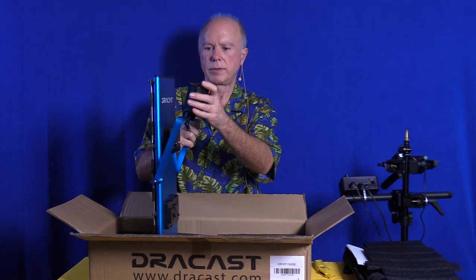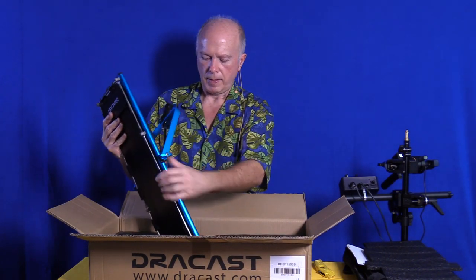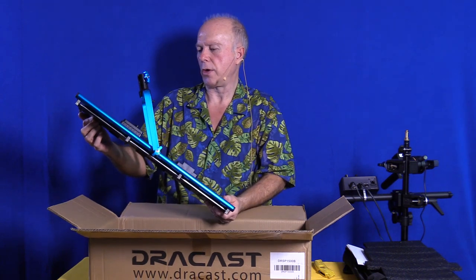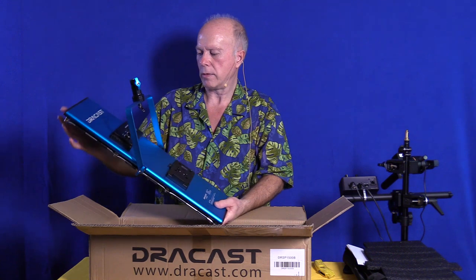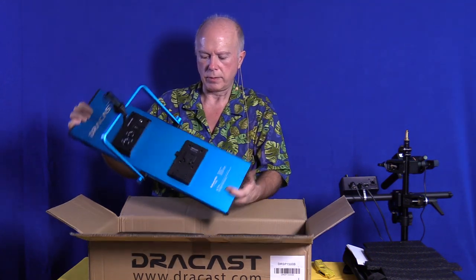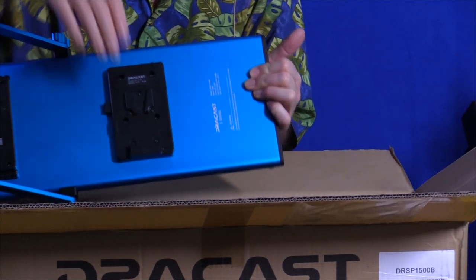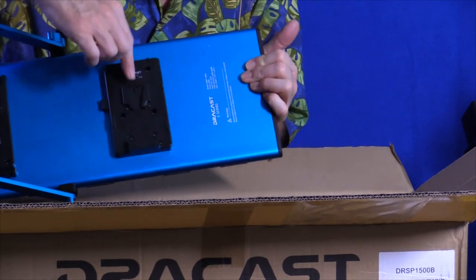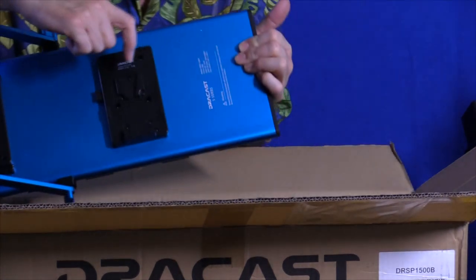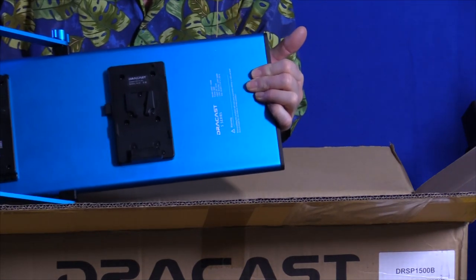There's a mounting clamp, and on the back we've got controls for daylight and tungsten, and a dimmer. We can run on power or on the other side use a battery. This uses a V-mount battery, and you can also get a battery plate so you can change it out. I just noticed on this V-mount battery plate there's a side for extra power from a D-Tap — that's pretty handy.